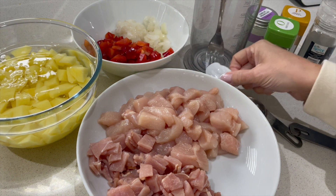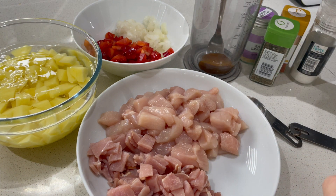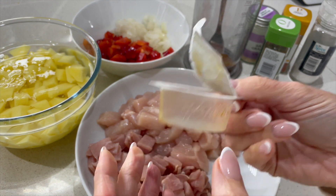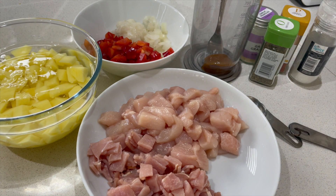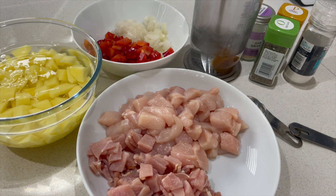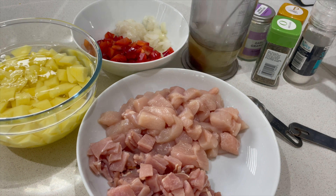In here we are going to pop some chicken stock. I've got one of these really nice Knorr-style stock cubes — I really like those ones, they're really good with the flavour. We want 200ml of water, so pop that in and give that a little stir so it starts to dissolve.